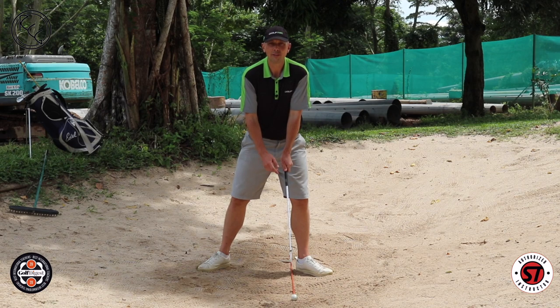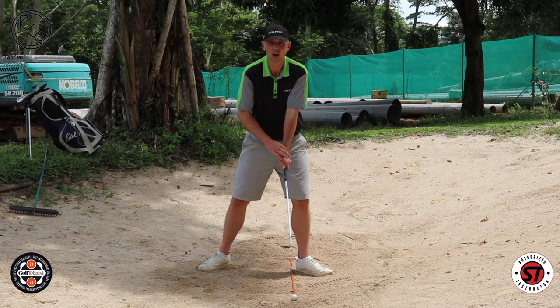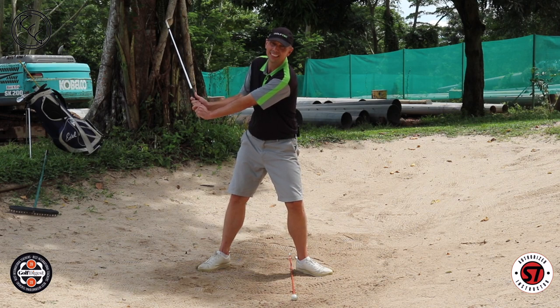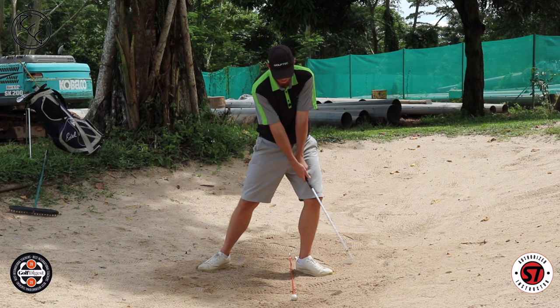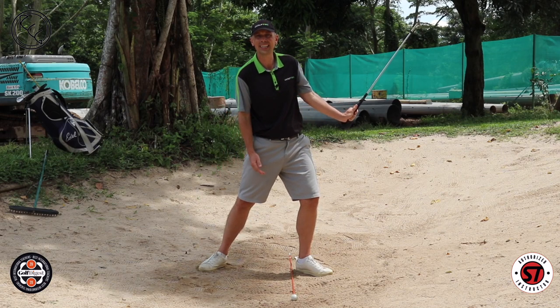A slightly different way to think about it: consider how the logo on the back of your gloved hand — the left hand for right-handers — should point very much towards your face at the top of your backswing. If you've got the glove turned away from you, that's a negative in a bunker shot. Then when you swing through, hit the sand, and finish, the logo on the back of your left hand should again be facing you.